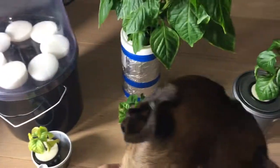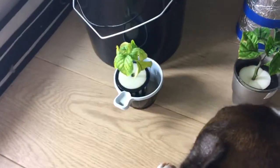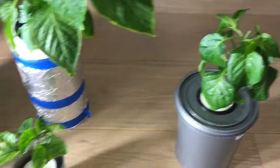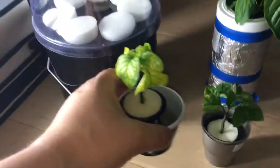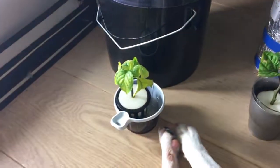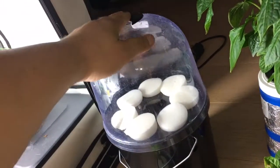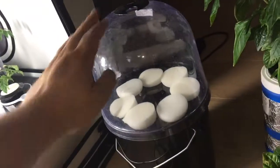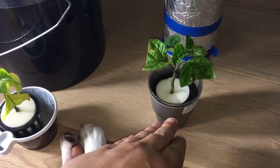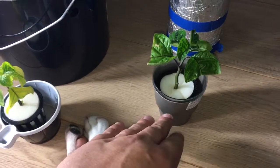I did it in a little experiment where I was trying to clone three of the same size. They all started off like this, and I used a pH-adjusted water with a few drops of H2O2 and half strength nutrient solution.